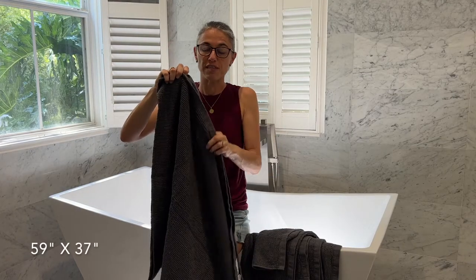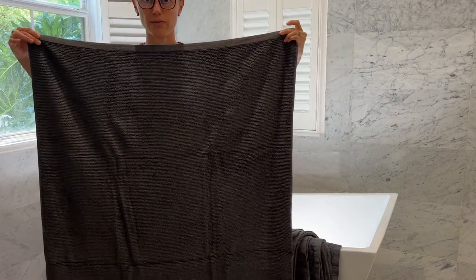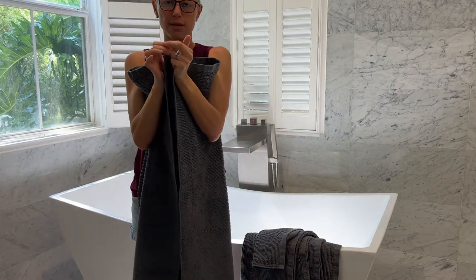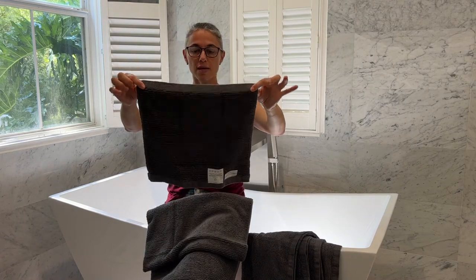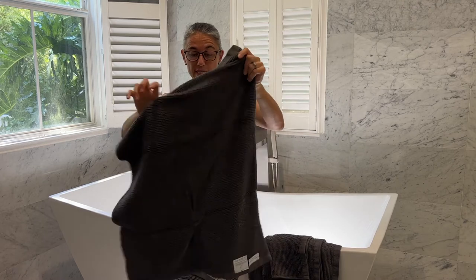The bath towels are 59 by 27 inches, which covers almost my entire body. That's 150 centimeters, and again 37 inches in length — a towel that will work pretty well for your entire body. The size of the washcloth and the hand towel is also very decent.